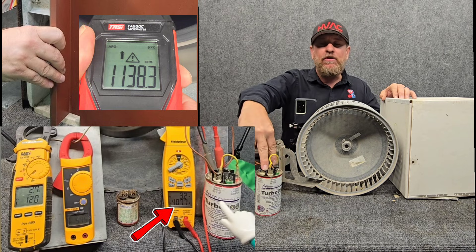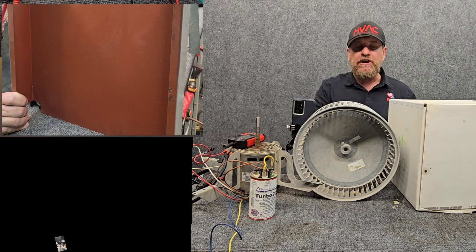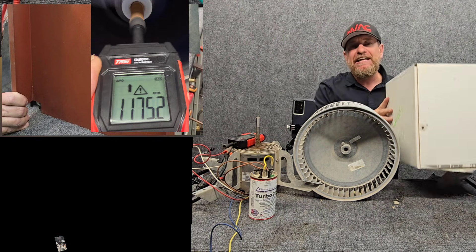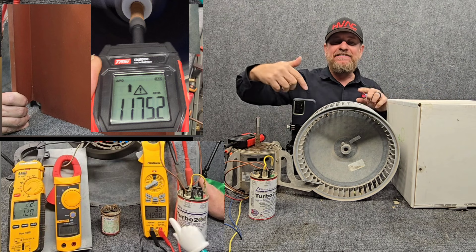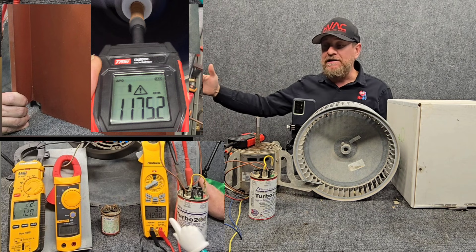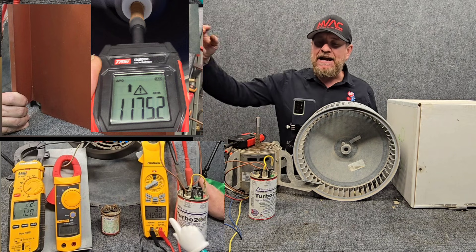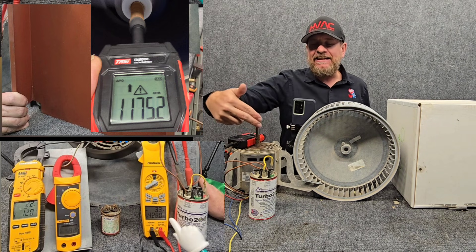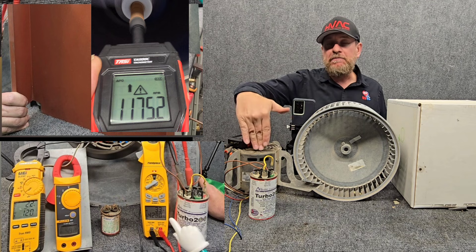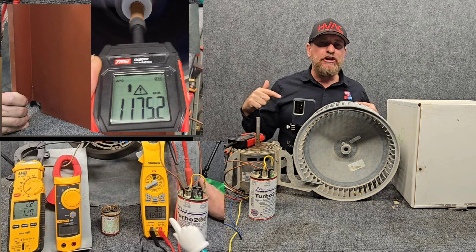Because we're spinning faster, we end up with more back EMF across our capacitor. When we block the airflow completely, we're not moving any weight of air — it's just free spinning inside. The RPM increases, we get less watts of energy, more inductive reactance, and our amperage slows down. But because the wheel is turning faster, we're putting more back EMF across the capacitor, slightly increasing amperage to the start winding. Ultimately though, we still end up with a lot of heat on the motor because we're moving less air across it — so we can still burn the motor up.